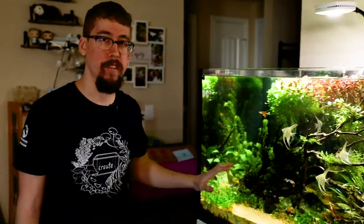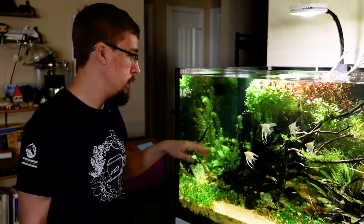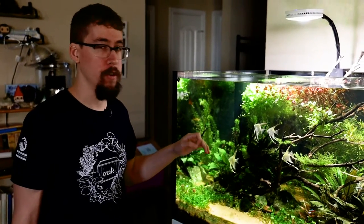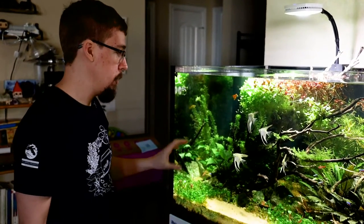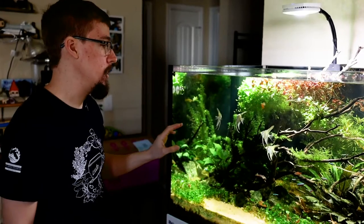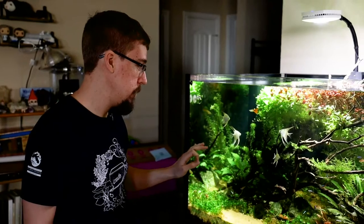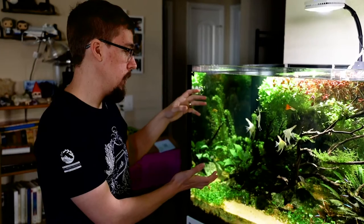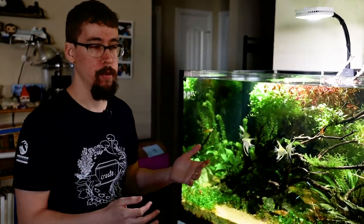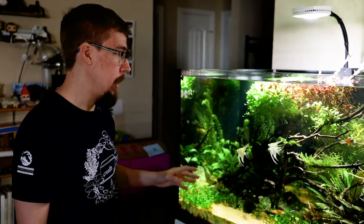For hardscape, the rocks are moss agate from a local place called Nature's Treasures. I also have manzanita driftwood from a company called Houston Manzanita — I got it cheap because the seller is close by. I have four pieces of manzanita, and I glued them together using cigarette filters with super glue. It held amazingly well, so when we filled the tank there was no floating or shifting.